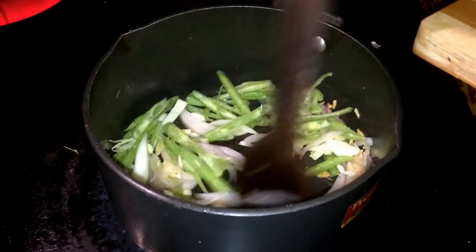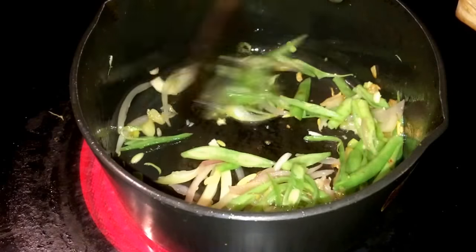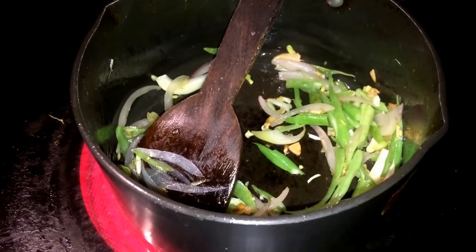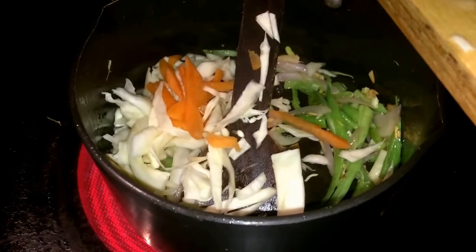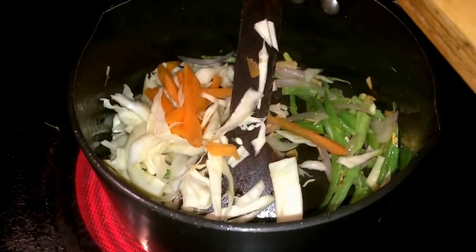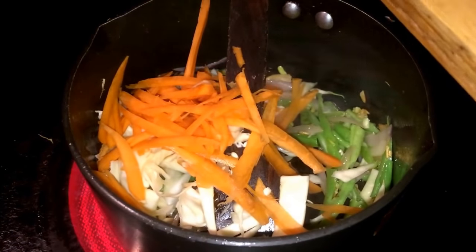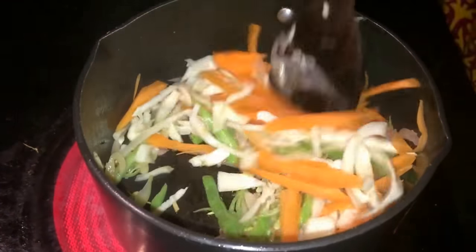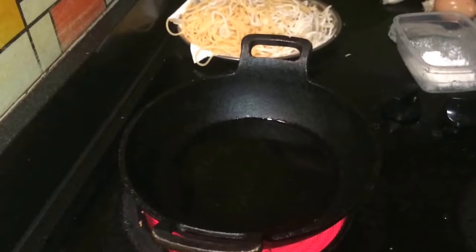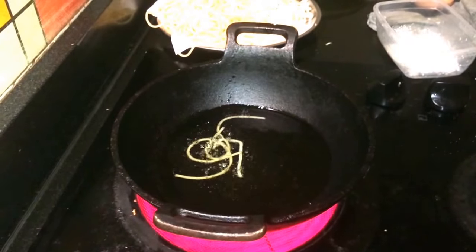You can cut the vegetables in a small way. Then fry them. Let's put it in the pan now.